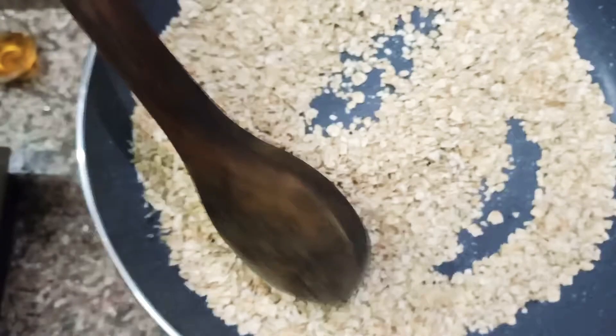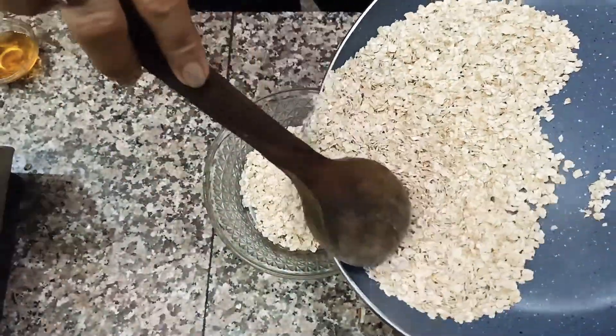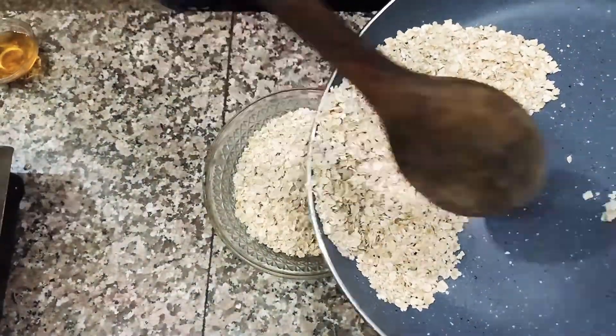After a little roast, we will remove it into a bowl. We should roast the oats as well. Once it is cool, we will make our smoothie.